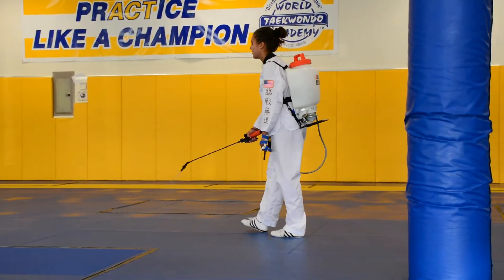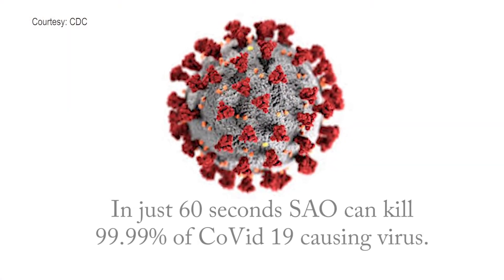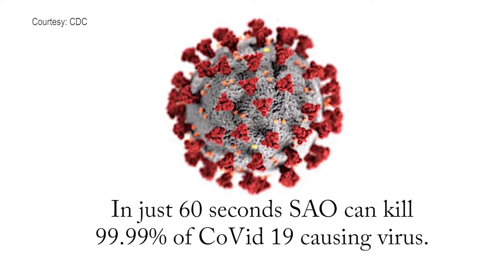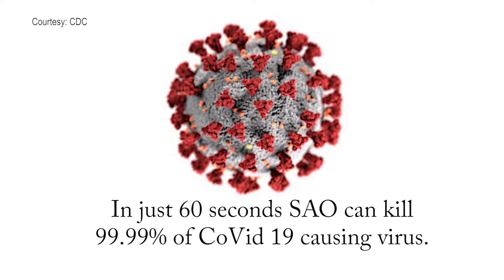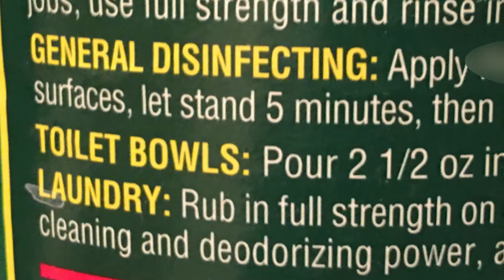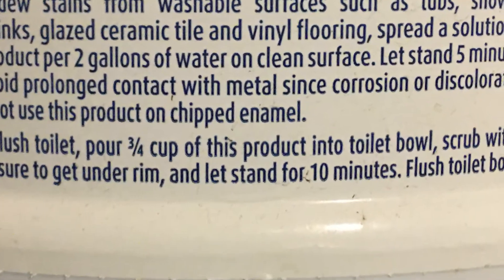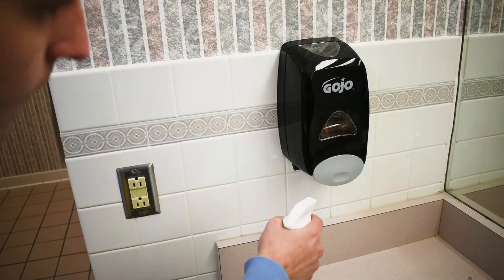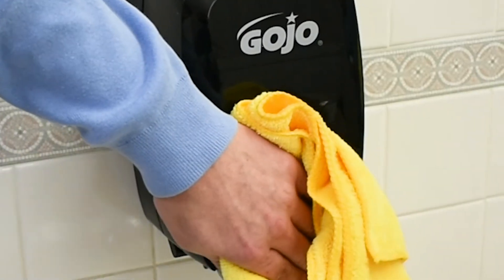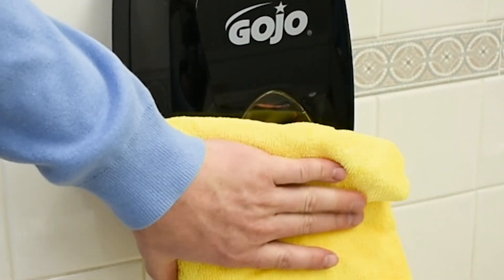To disinfect, simply spray and let dry. SAO needs only 60 seconds to kill 99.99% of the COVID-19 causing virus. That one-minute kill time is known as dwell time, and if you read the fine print on many chemical disinfectants, you'll see that they require a 10-minute dwell time or longer to be effective. With SAO, you can clean faster, more safely, and more often for just pennies on the dollar compared to a chemical alternative.